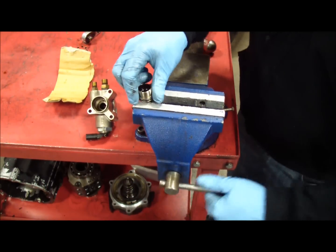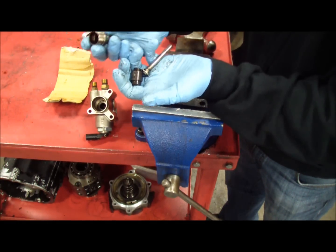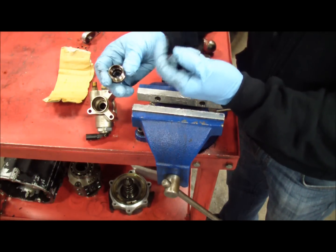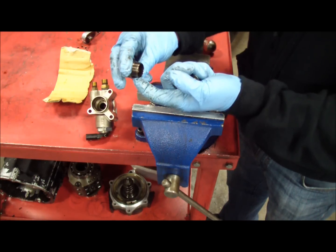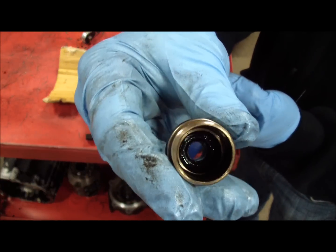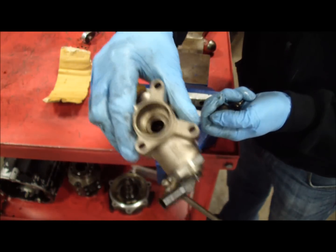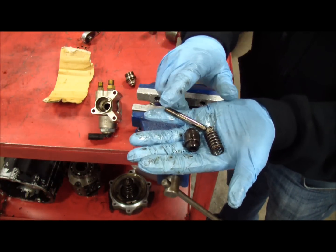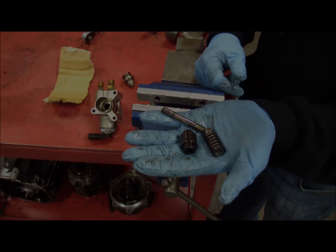Now we have it completely disassembled with the original parts. The only thing you're going to reuse is this little housing that has a seal in it — be careful with that. This also needs to be cleaned. You can see a lot of the junk and debris just from years of use. Get it all cleaned out. The factory components — the piston, the cylinder, and the spring — are all going to be discarded and replaced with JHM components.